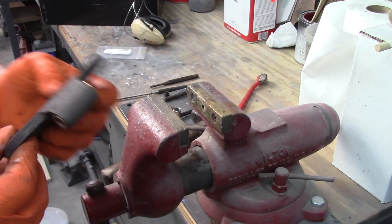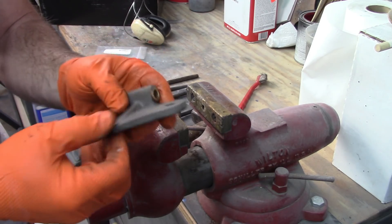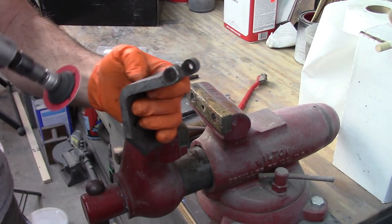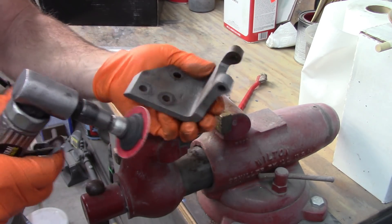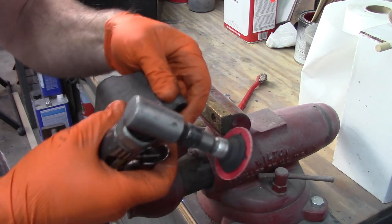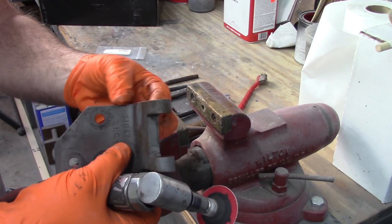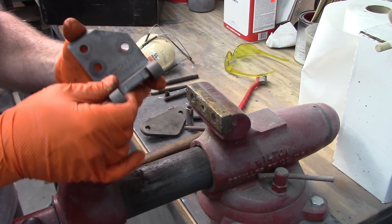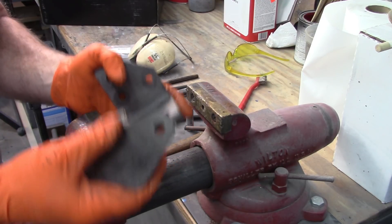I like it. Now I'm going to deburr the other half of the hinge and make sure it's cleaned up nice with no sharp edges — this feels really good. So I'm going to clean up that half and then go back to assembly. All cleaned up and ready to go back together. When you put this together, make sure — double check, triple check — that you put it on the right way, because you don't want to have to take this apart and start over.